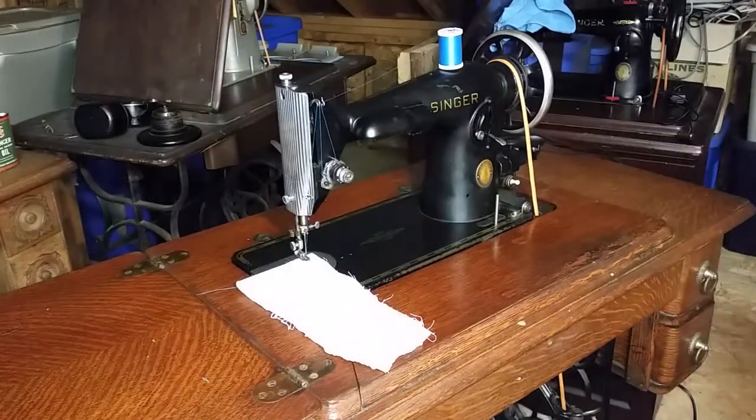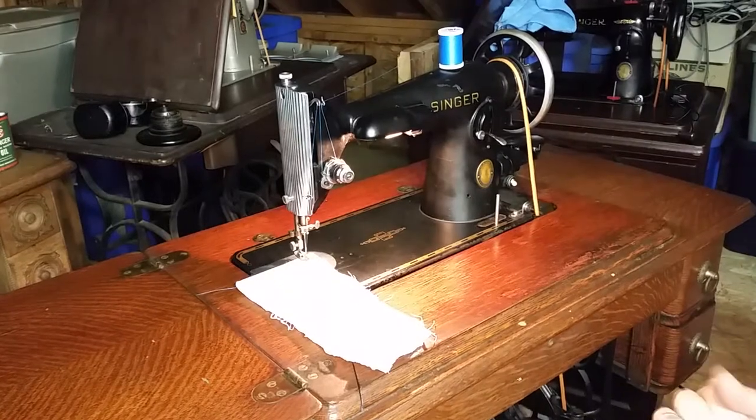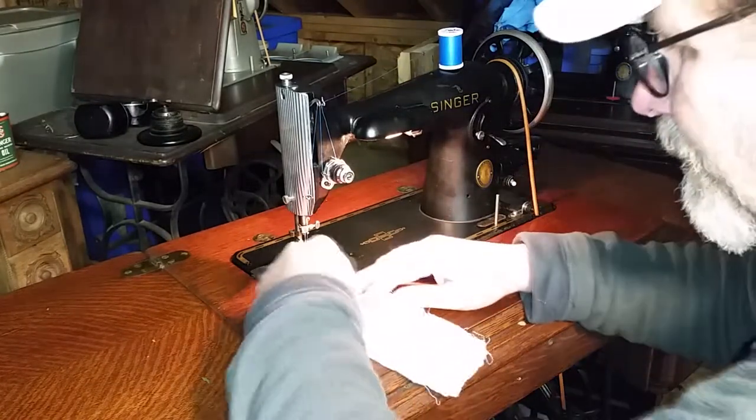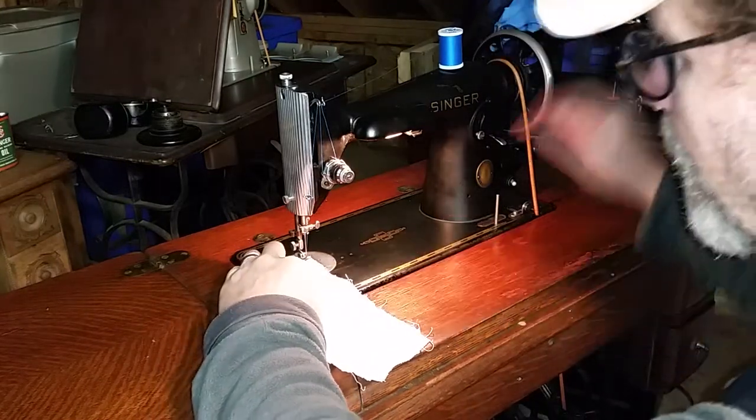Belt's on, threaded it up — I think everybody knows how to thread up a machine if you're watching this. Light's on. It's one of my little pleasures in life. Let's see how good or bad of stitches this guy makes.